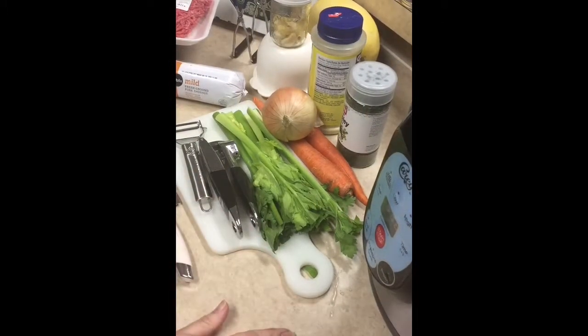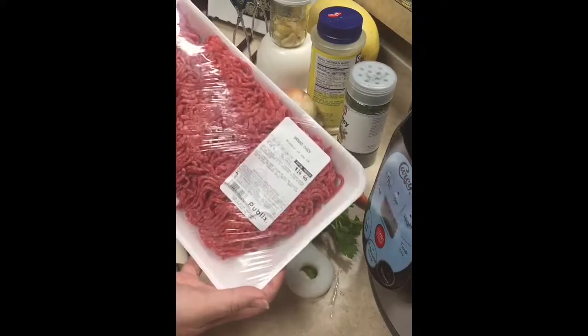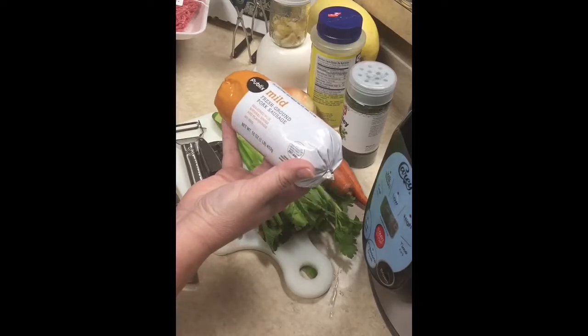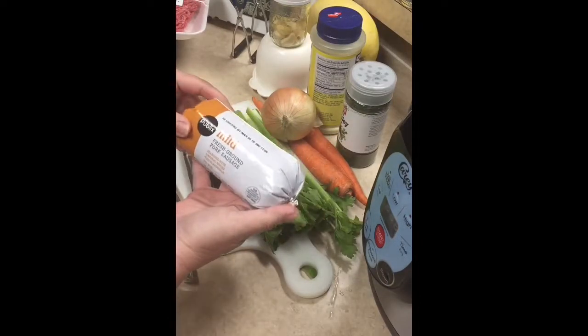Time to make the meatloaf. I have 3.45 pounds of ground chuck. I have a one pound chub of mild pork sausage — Publix brand.